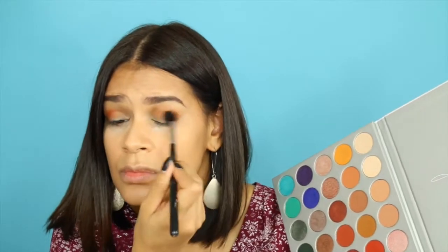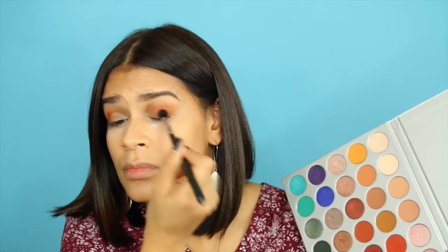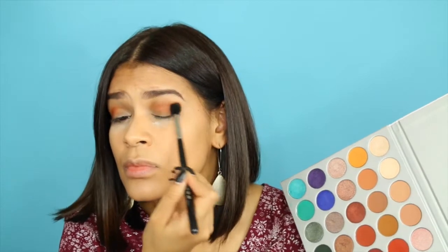This look is super easy — it really takes me less than 10 minutes. You don't have to be too careful with the shadow; you just want to blend it out and give your eyes a little bit more dimension.